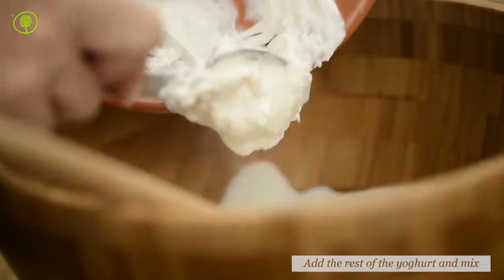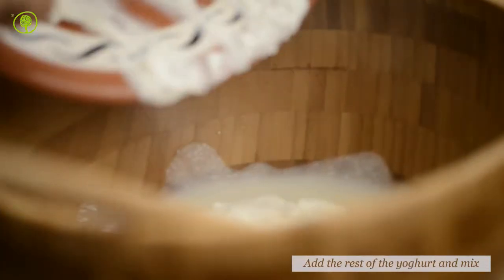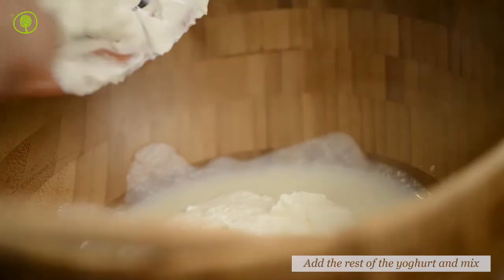As soon as the gelatin has dissolved, empty the yogurt into a bowl. Add the rest of the yogurt and set aside.